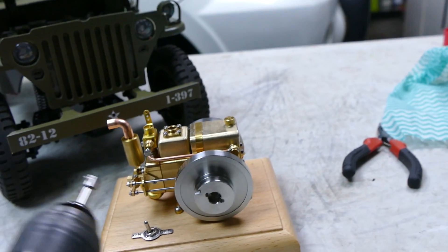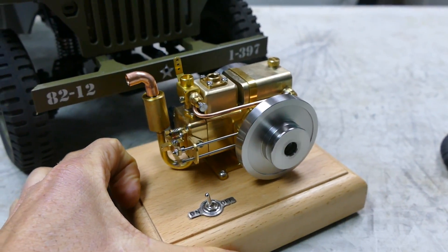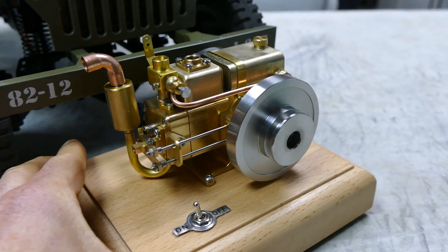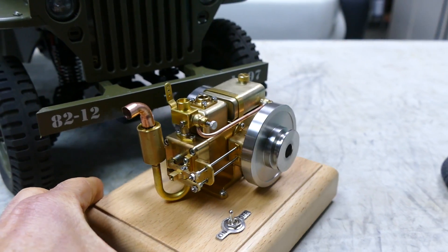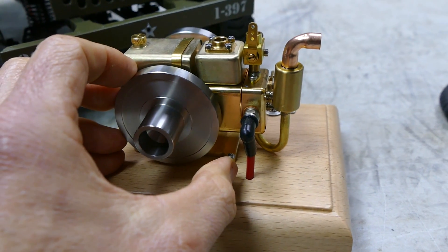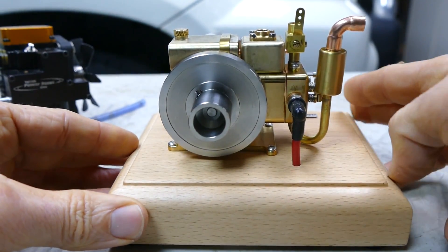I want to start it again — just because it's so fun. That's amazing how easy it starts. Imagine this thing in there, kind of shaking around a little bit — that'd be sweet, wouldn't it? Just sounds awesome. Sounds like a mini lawn mower. Oh, that's so cool. How are these temperatures? Let's put a little bit of a load on here. That's so cool. I just love the sound of it.